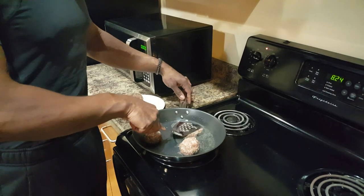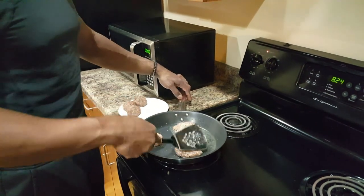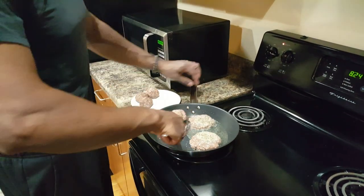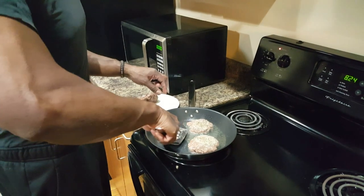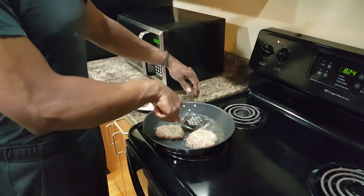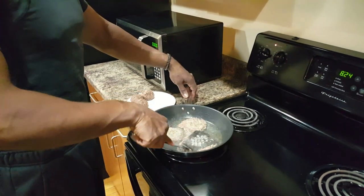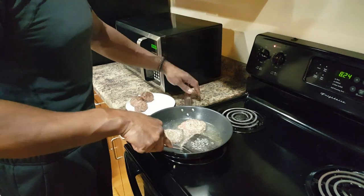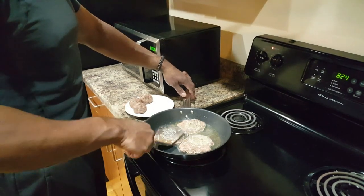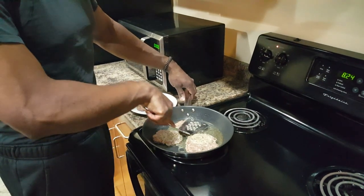Like I said before, I learned this when I was in college working at the Illini Orange Snack Bar — that's a blast from the past. Be careful flipping over because this is hot. These smell so good, I wish we had smell-o-vision. You can smell the sage.